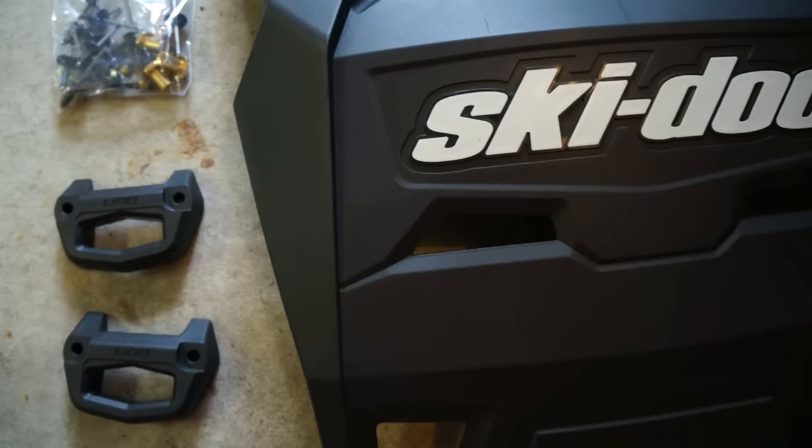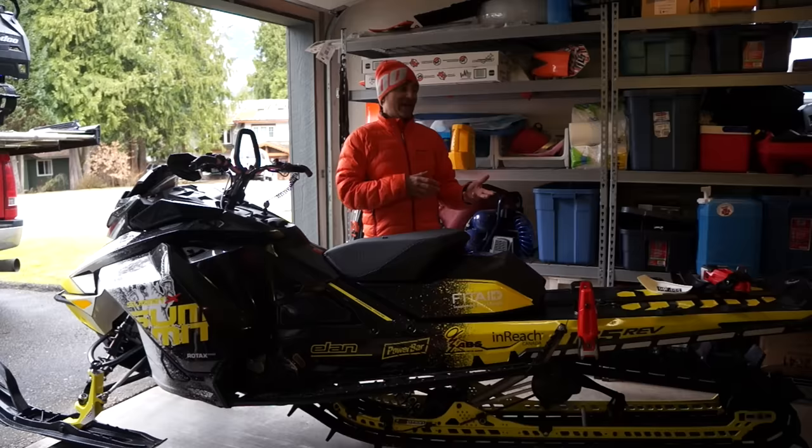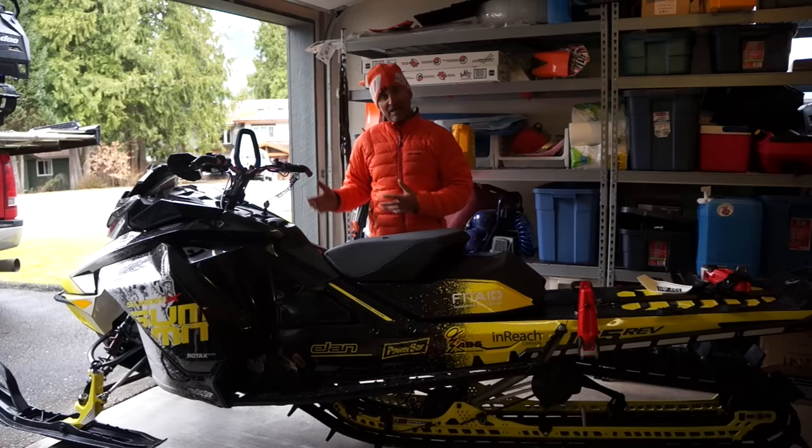Hey guys, good to be back. Backcountry expert Dave Nirona here today to talk about the 2018 Ski-Doo Link System Removable Snow Flap.